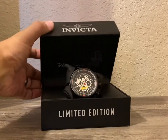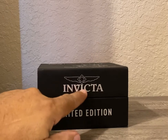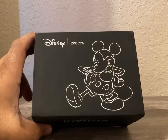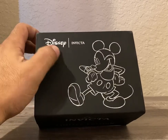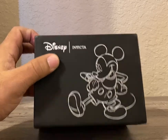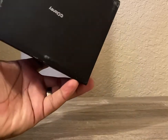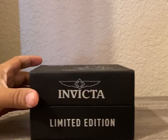Box presentation — pretty cool. From Invicta, you have the Invicta logo, limited edition on the box. This is kind of like one of those heirloom pieces. You have Mickey Mouse on the box, Disney Invicta, and then you also have Disney at the bottom of the box. Pretty nice box presentation.